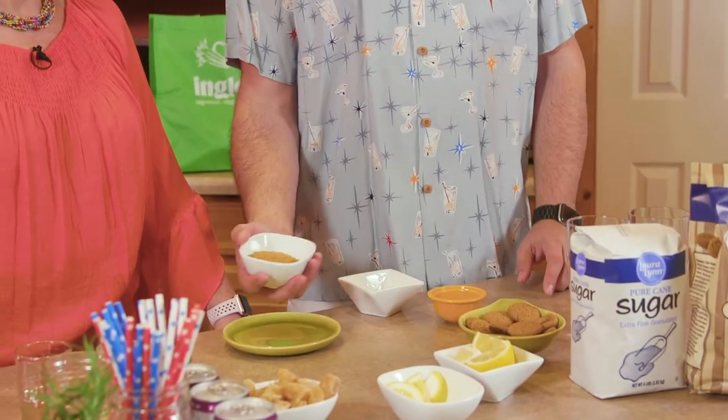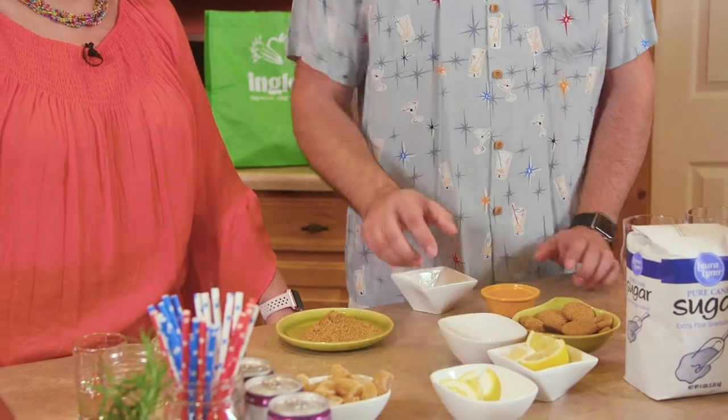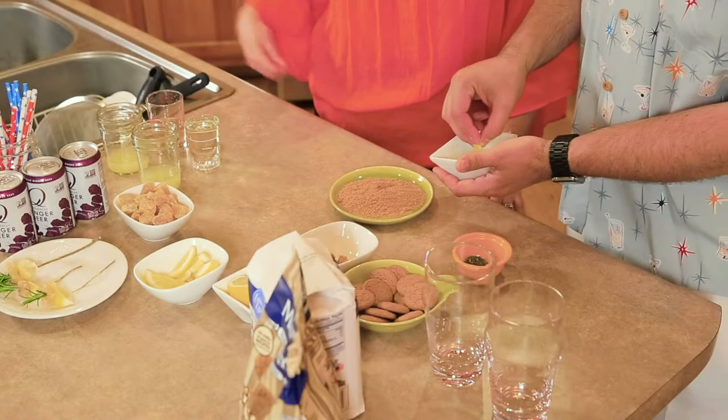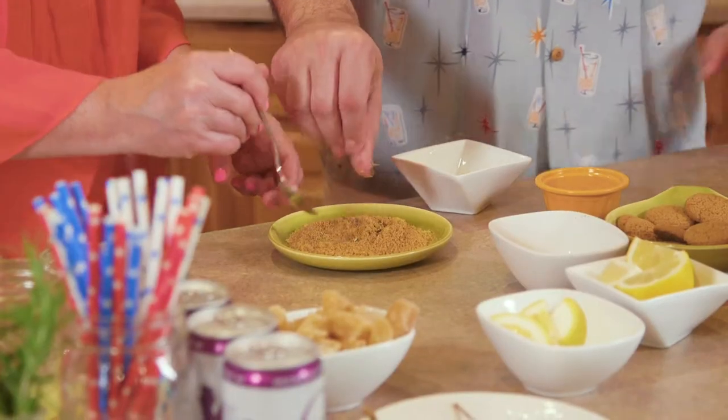It's got some fresh lemon juice in it. I've taken some ginger snaps and ground them up in the food processor. We're gonna rim the glasses with ginger snaps, a little bit of fresh grated lemon, and a little fresh chopped rosemary. That smells very fragrant.